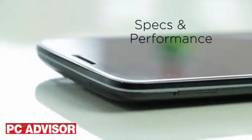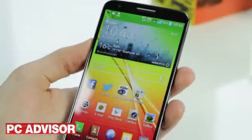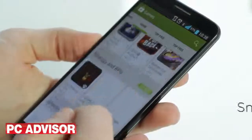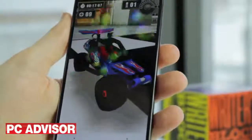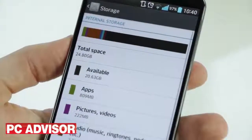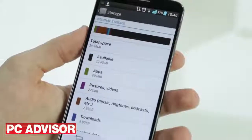LG has fitted the G2 with some impressive hardware, including a stunning large full HD screen squeezed into a relatively small chassis. Core specifications mean the G2 offers excellent performance across the board, whether you're browsing the web or playing games. Storage is one of the only downsides, with no microSD card slot and only 16 or 32GB models on offer.